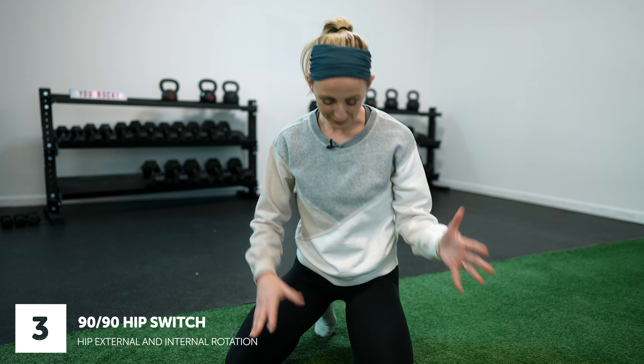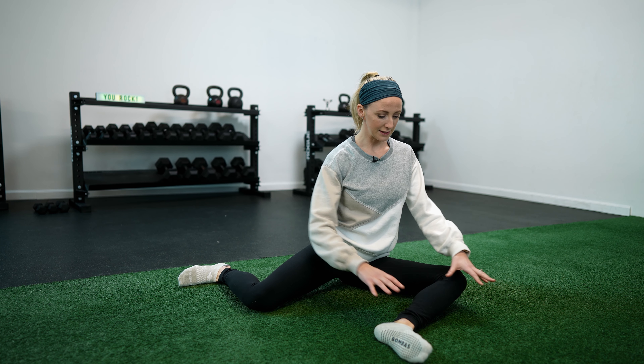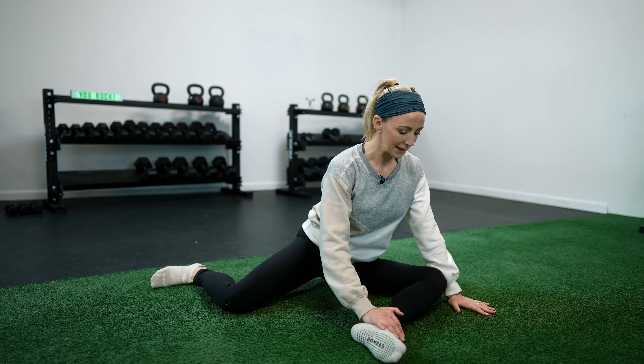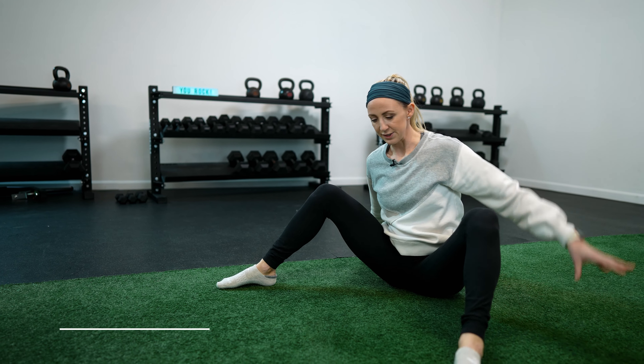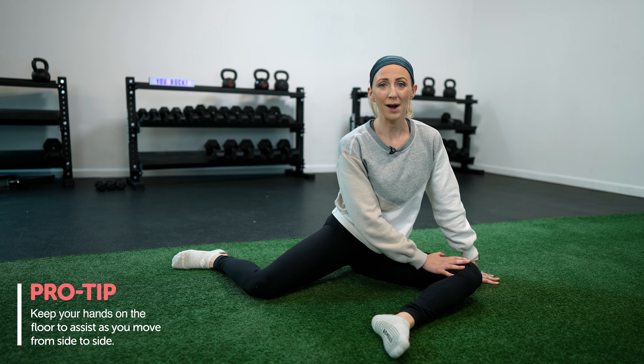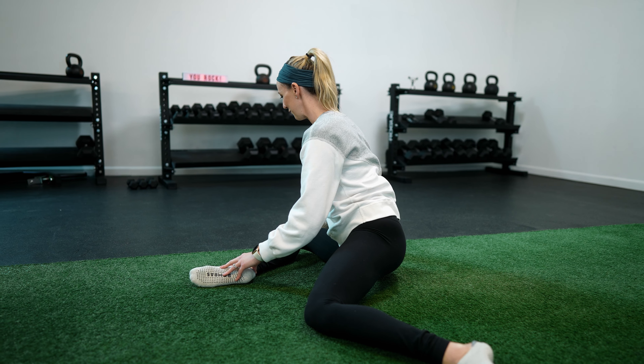Drill number three is a 90-90 hip switch. Get your top leg at a 90-degree angle and your back leg at a 90-degree angle — the back leg is internally rotated and the top leg is externally rotated. You can either hold the position as more of a stretch, or shift from side to side to get a little motion going. If it's challenging with your hands up, you can have your hands down to support you and guide you from one position to the other. External rotation is great for squats, and internal rotation is great for gait patterns — running, walking, single-leg deadlifts, lunges. A lot of people neglect internal rotation, so you're probably going to feel that it's a little tight. Just go to the range of motion you comfortably can.